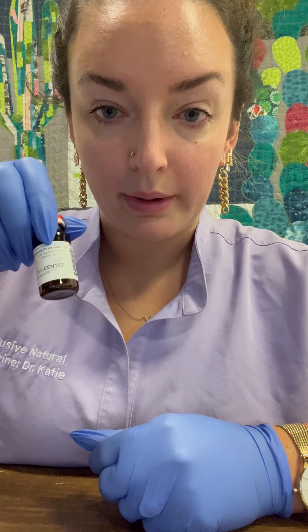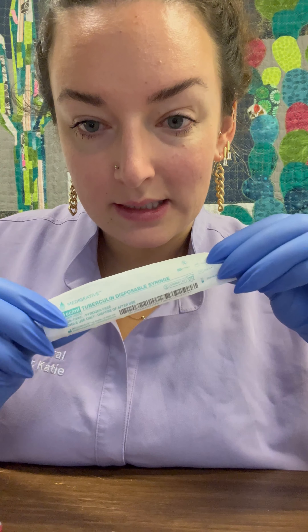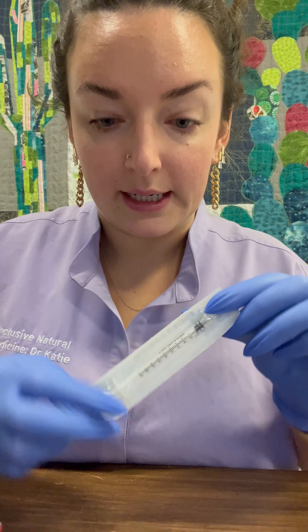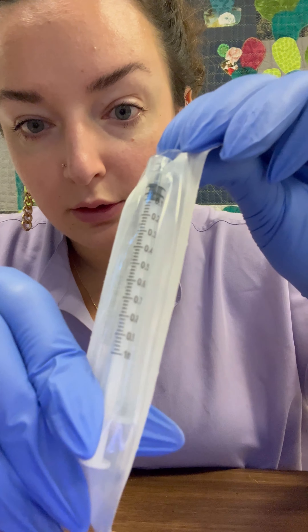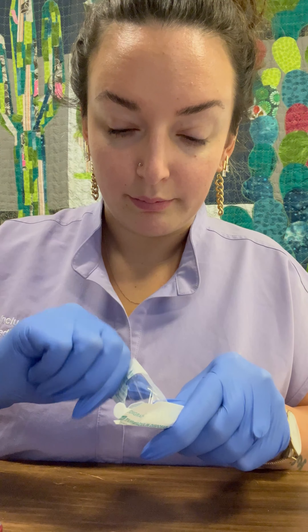Hello, I'm going to show you how to draw up your testosterone. First thing is you can remove the vial from the bag and from the bubble wrap if it came in that. You should have received 1cc syringes. They may not look like this exact brand but they'll have little delineated lines like this. First thing you'll do is simply pop it open and pull out the syringe.